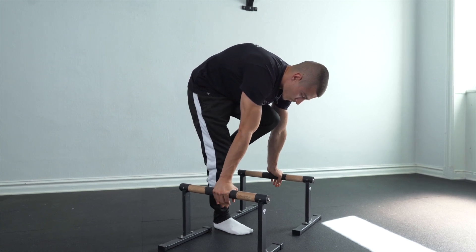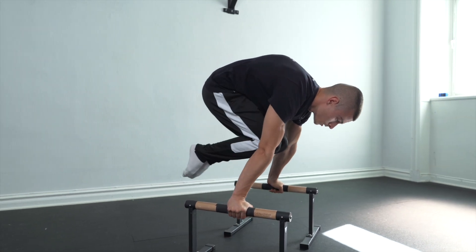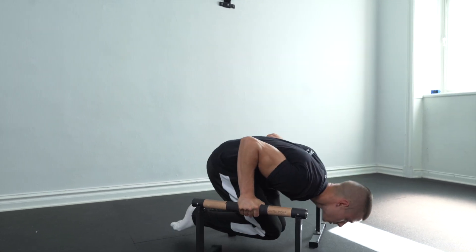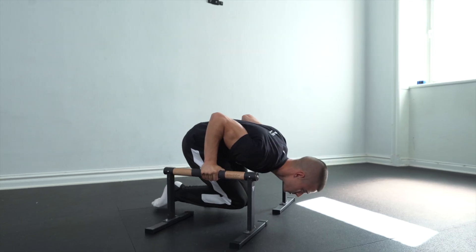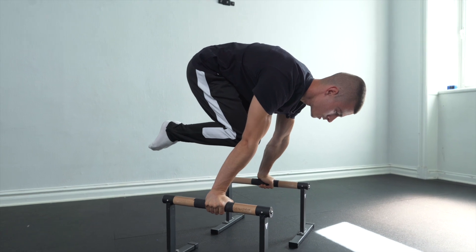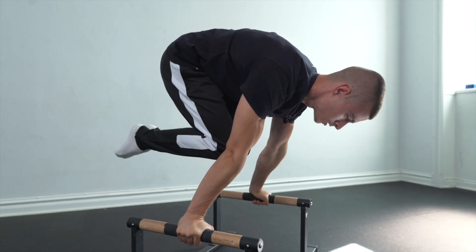Elbows and wrists set, little protraction — boom. Push slow on the way down, fast on the way up. Push slow, up fast. One more: slow down, fast up — hold. Now I'll explain the sets, reps, and rest for this exercise.